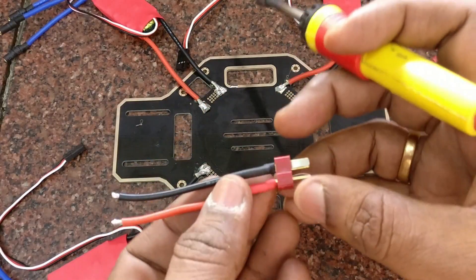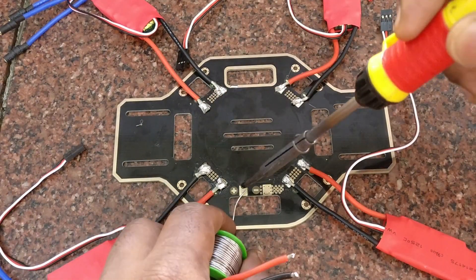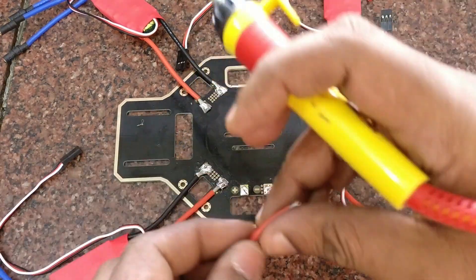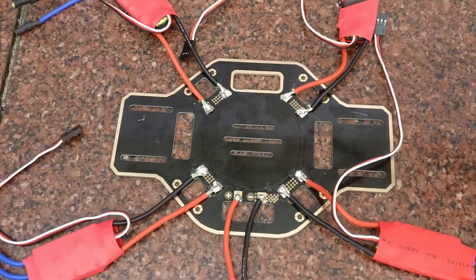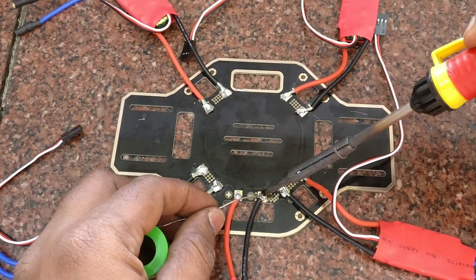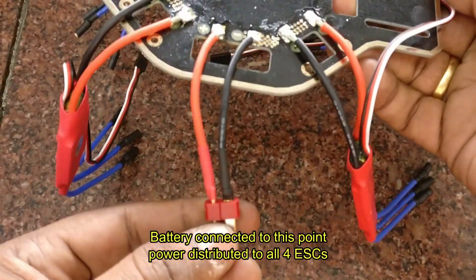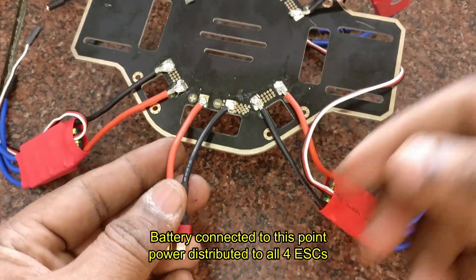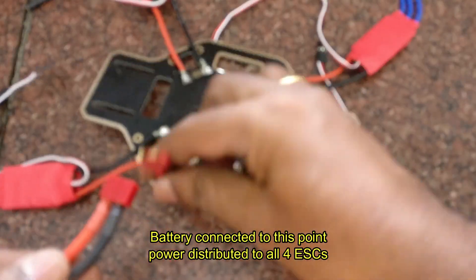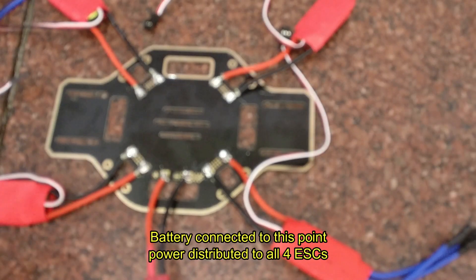Once the soldering is over, you need a DEEN connector to connect the battery. You can either take it from an old ESC or purchase it separately. Solder the positive red wire to plus and the negative black wire to minus — be careful with the polarity. The battery can then be connected so that all ESCs receive power at the same time, meaning power is distributed equally.